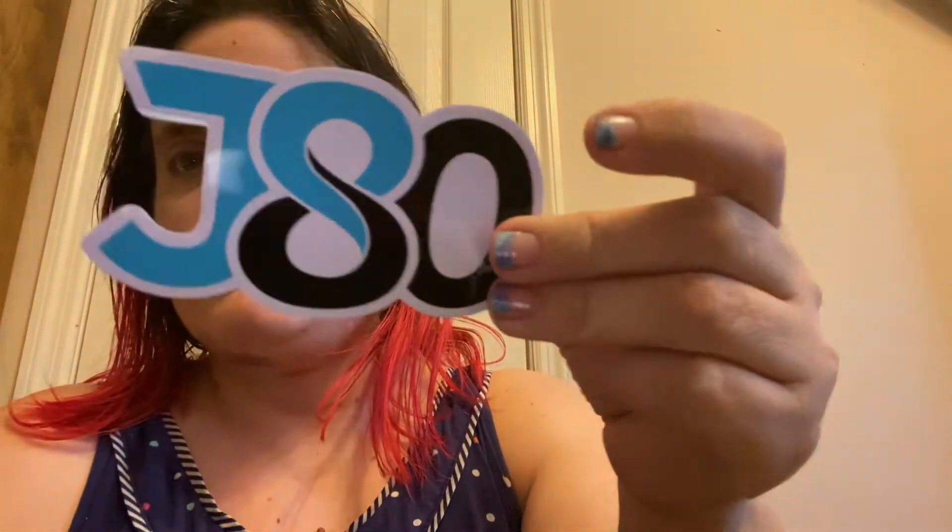And then this one's a pretty one, and you also get one of these little JD stickers in there too.